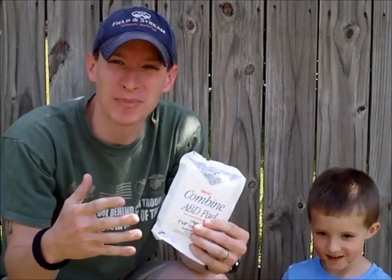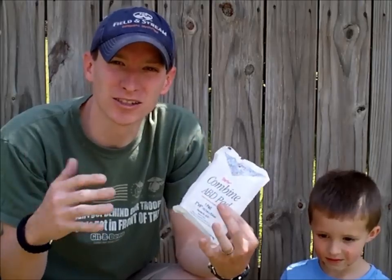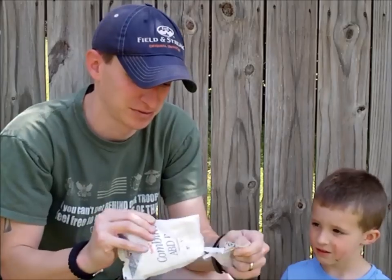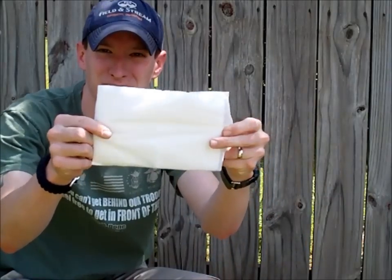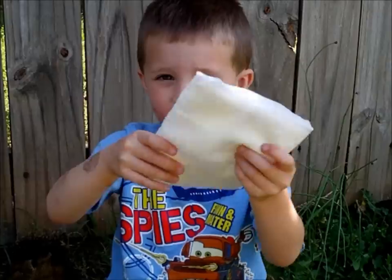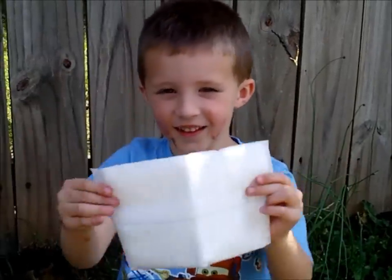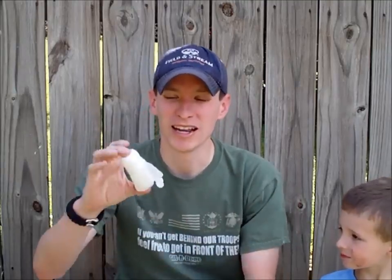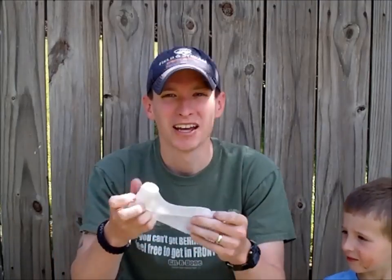The next step above a 4x4 is a 5x9. It's a little thicker and bigger bandage that's going to be able to absorb more blood for heavier bleeding. An easy way to hold on these 5x9s and 4x4s is roll gauze. It comes in different widths and sizes, but it's really easy — it's basically elastic. You can pull it around the extremity and hold your bandaging in place.